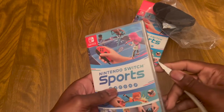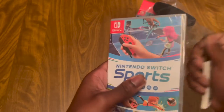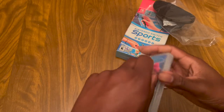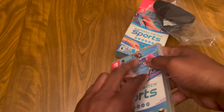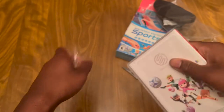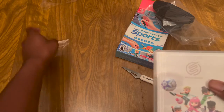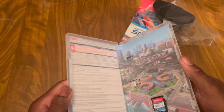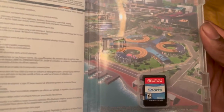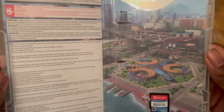Let's open it again. There we go. There's the background, and there's the instructions right here.